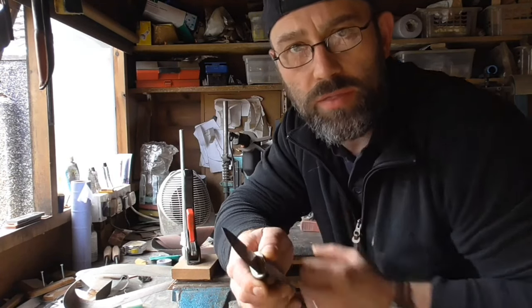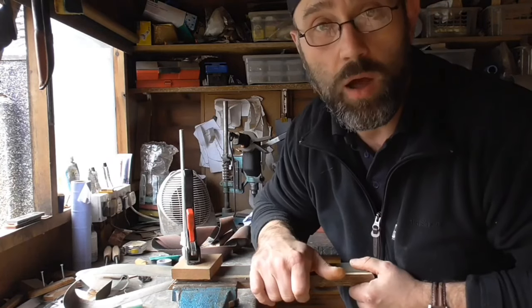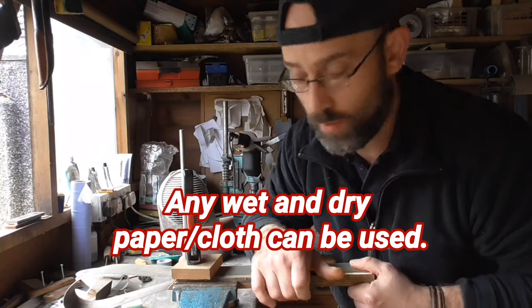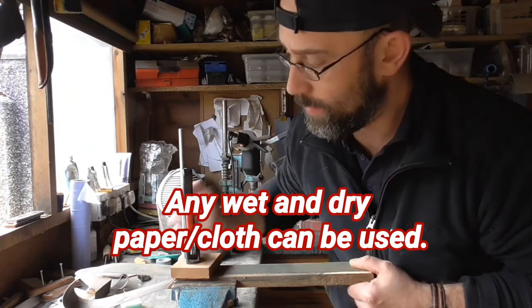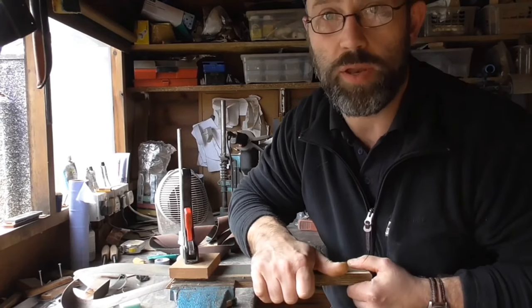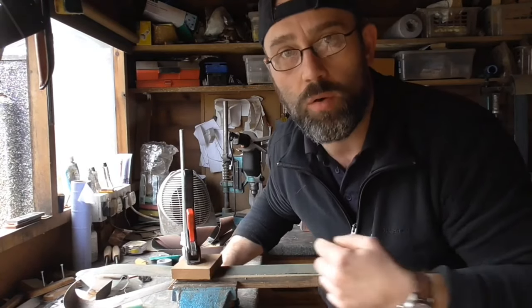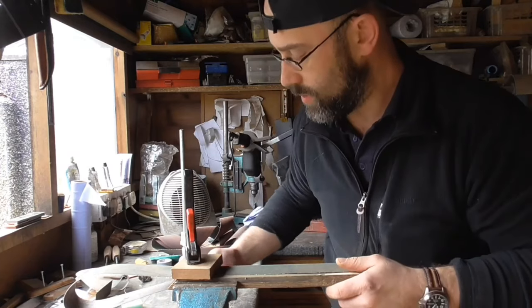I'm going to sharpen my Poco and I'm going to sharpen it with this method, which is basically an old worn belt from the grinder clamped on a piece of marine ply. I'll show you my technique now and I'll be going through all the grits, and you'll be surprised with a good job it does.